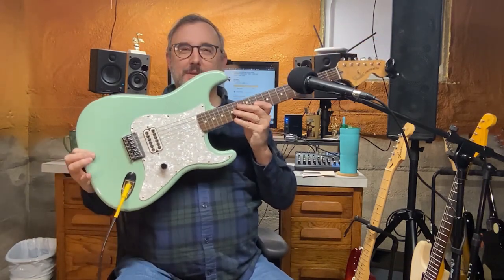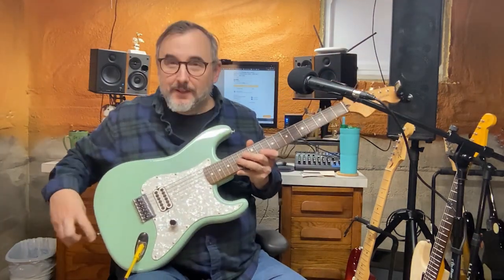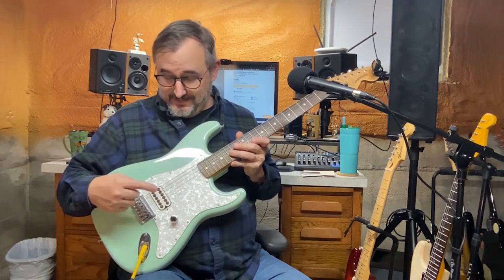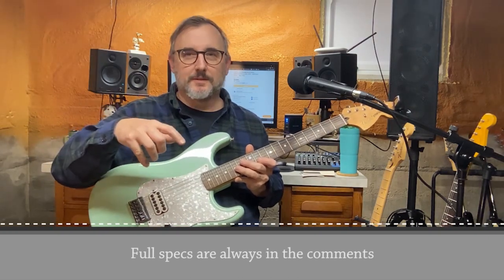Aside from the color, which is amazing — Surf Green — some other unique features of this guitar is the fact that it's got one pickup. This is a Seymour Duncan pickup. Exact specs will be in the description.